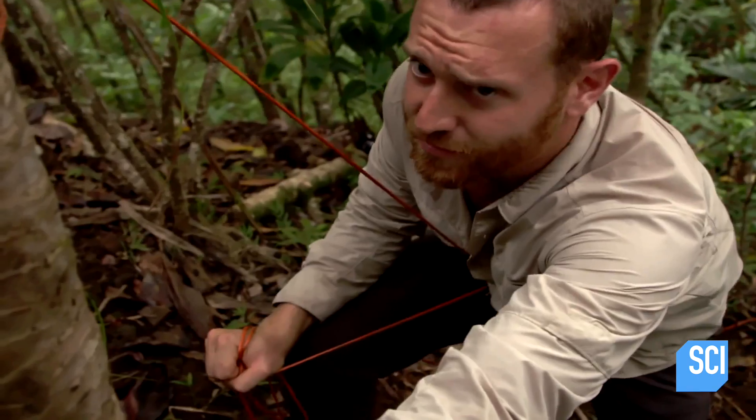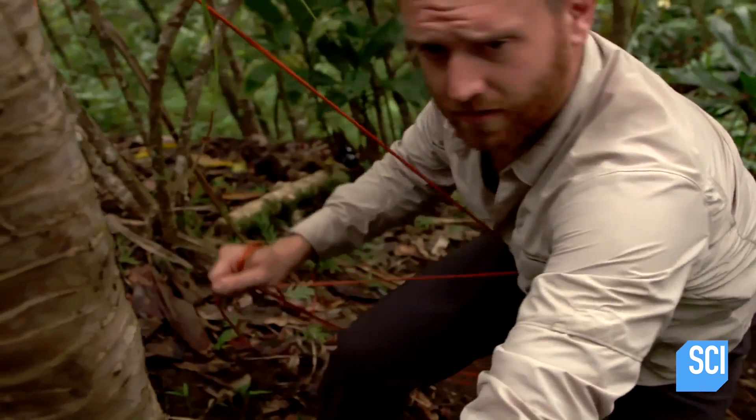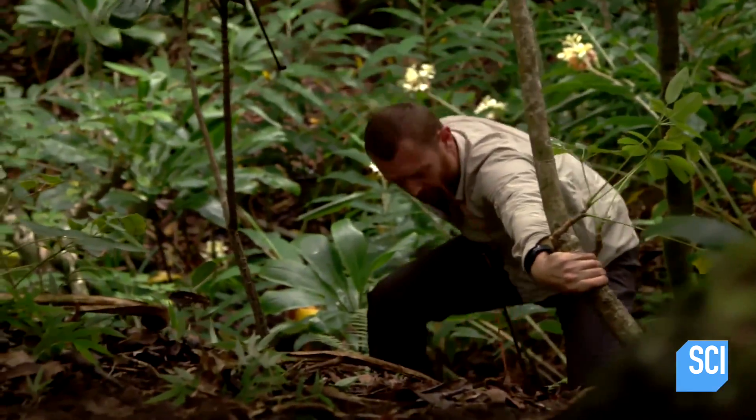The rope's pretty strong. Just gonna go for it. Okay, here we go. The bag made it — I just hope I will.